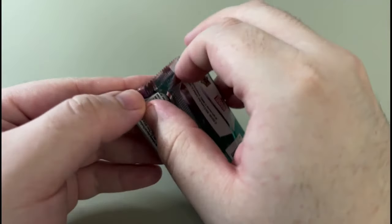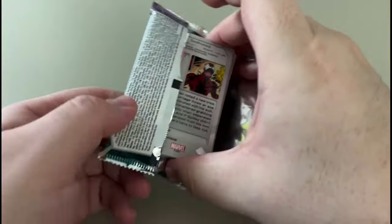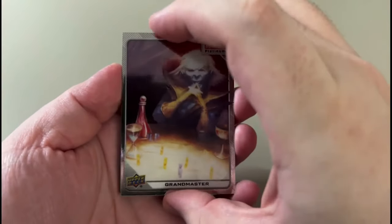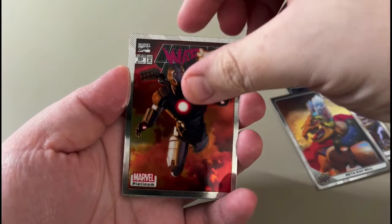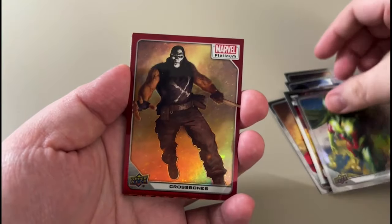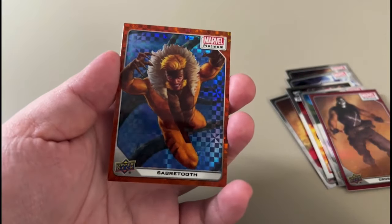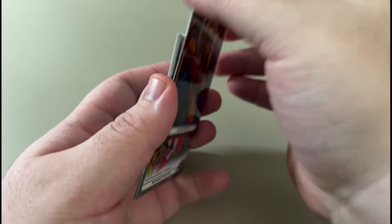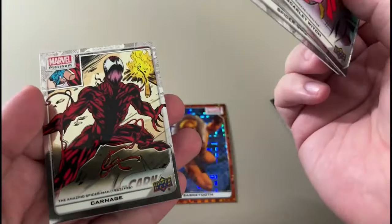So let's see what this has — should be an auto, should be numbered 50 or less. Let's go! Grandmaster, Thor, Beta Ray Bill, War Machine. Provision rainbow. Crossover Red — oh, out of 33! 13 of 33. Sweet. Cool Garnish.